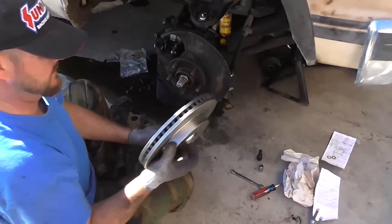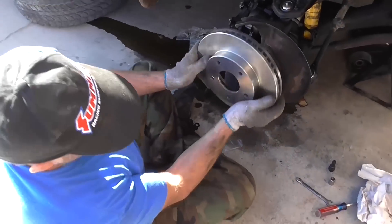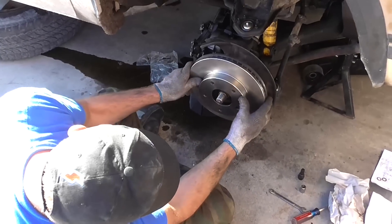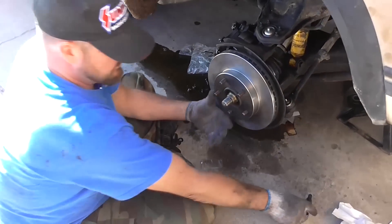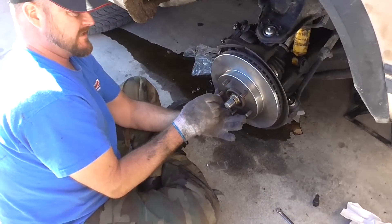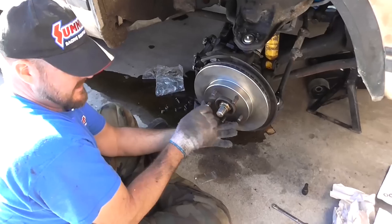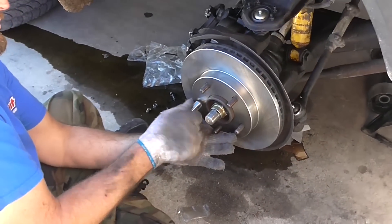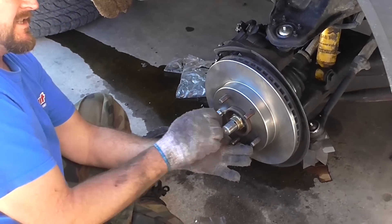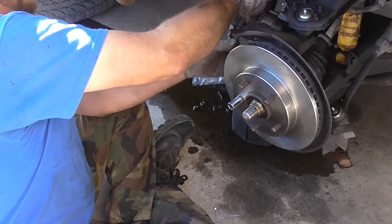New rotor. Inspect it — looks good. Slide it on. And since the rotor kind of lets it move like this, I always put a lug nut on here to hold it steady while I put the caliper back on, so you don't have to wrestle with it. I put a lug nut right here just to hold the rotor in place so it's a lot easier to put the caliper on.